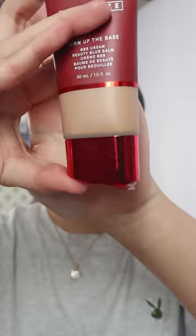For the first foundation of this series, I'm going to go in with the One Size Turn of the Base foundation. I like to use a brush because it's kind of on the more thick, mousse-y feel.